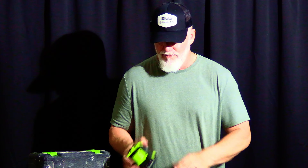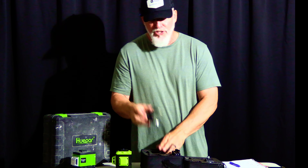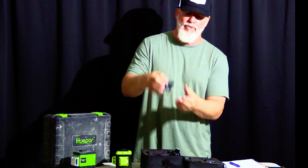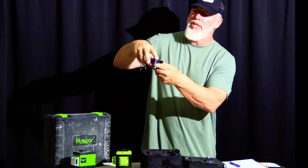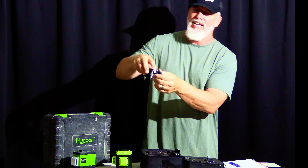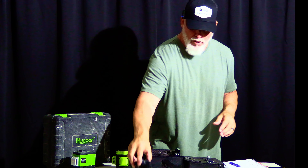Let's go through what you do get. You get the instruction manual, the actual unit itself, a battery, a charger, and another battery. You also get this micro adjuster — you're going to mount the unit on top of here, and you can turn the knob to rotate it slightly. You can adjust the legs up or down to get it exactly level. Very cool little part.